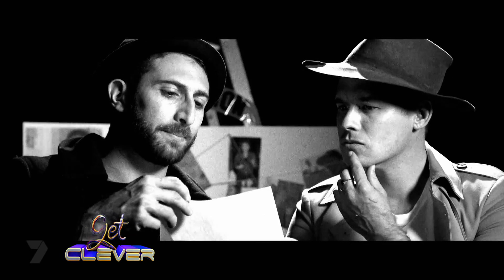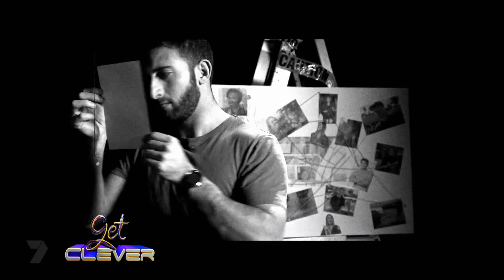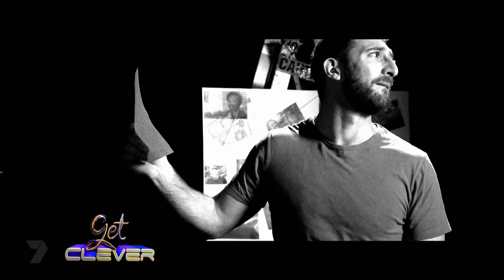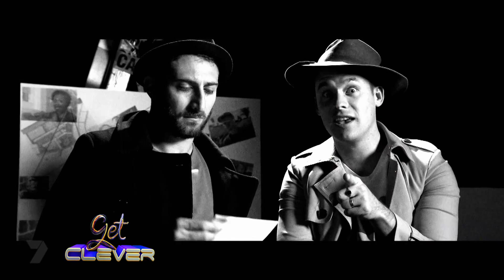Apparently there's a secret message on this paper, but I can't see anything. I've tried everything — I've tried looking at it, looking really closely, seeing if it glows in the dark, performing a dance for it, singing to it, and pretending I don't care what it says. I'm at my wits end. Maybe Jackie can help us out.